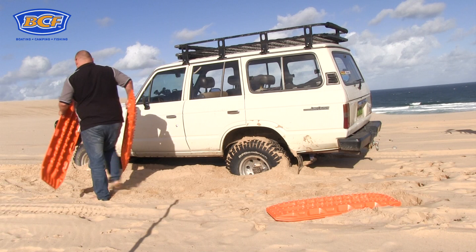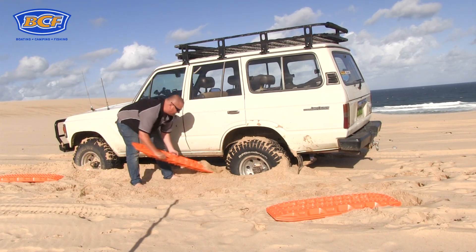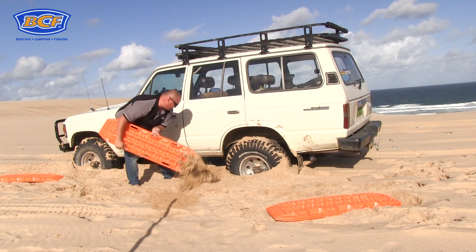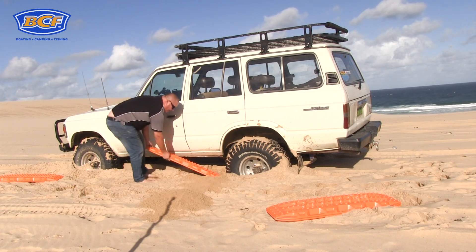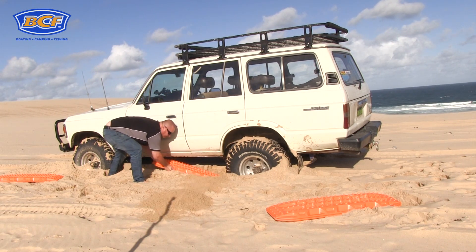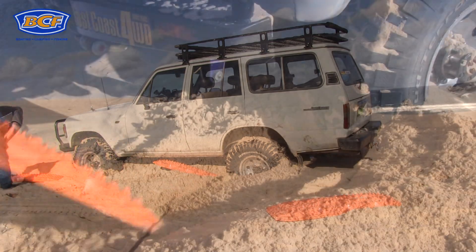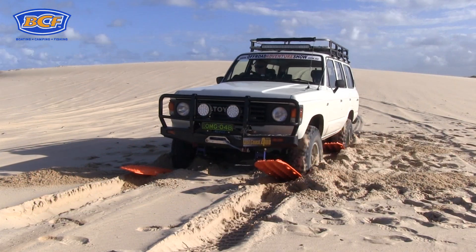The first thing we need to do is get rid of some of the sand that's blocking the way. You can either use a long-handled shovel here, or if you don't have one, you simply turn the Max Trax around and shovel it out, just like I'm doing now. Once you've cleared the sand away, with the pointy end up, jam the Max Trax in under the tyres, and you need to have them on a bit of an angle. This will help the tyre grip the Max Trax, get traction, and send you on your way.